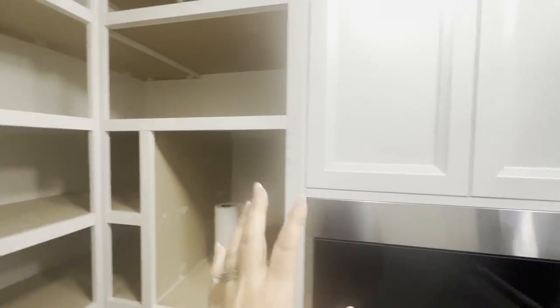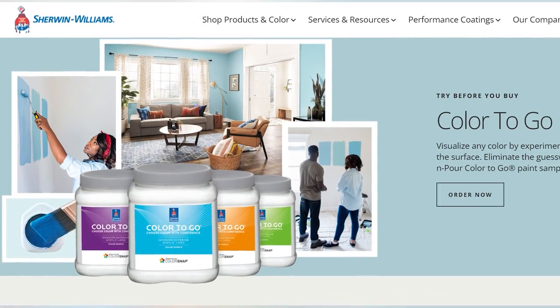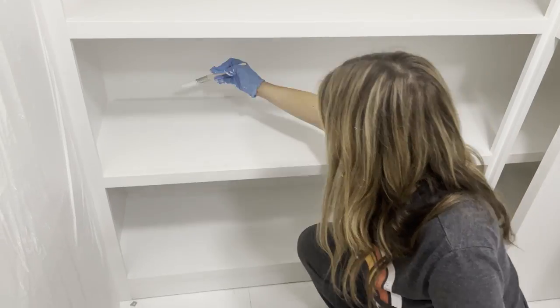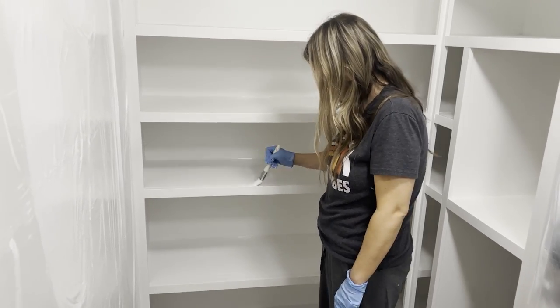We wanted the shelves to match our cabinets, so a great trick is to take a cabinet door to Sherwin-Williams and they will actually match your paint color. When we painted the shelves we used an oil-based paint. Anytime I'm doing anything on shelves or cabinets in a kitchen, the oil-based is just going to last so much longer.